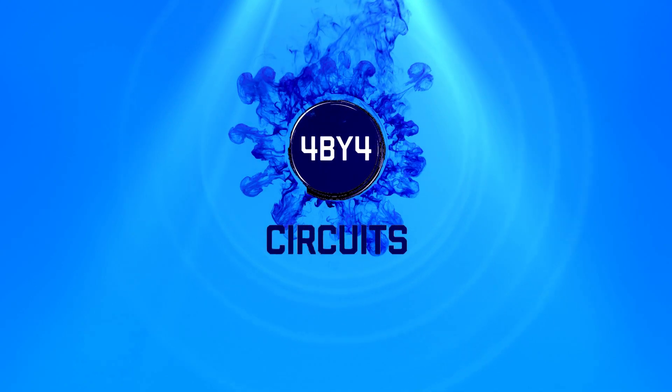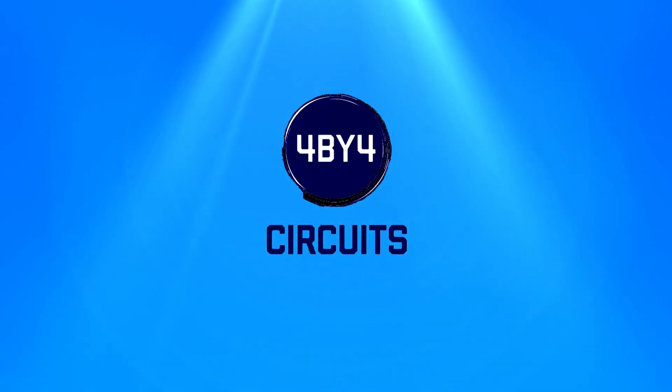Welcome to my over 50 walk at home standing abs workout. My name is Anthony and welcome to 4x4 Seconds. Welcome to the walking session. Let's begin a walk in three, two, one, let's go.